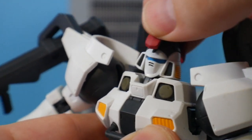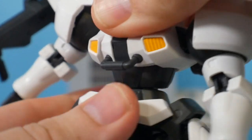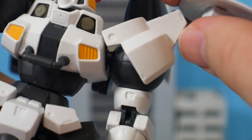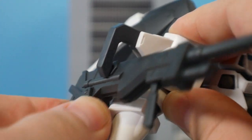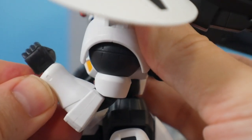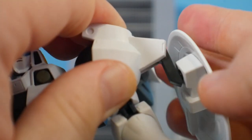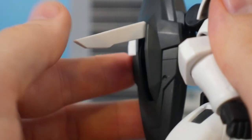For articulation: the head is on a good ball joint, the torso is on a peg-and-socket joint. Shoulders are on a ball joint and can move all around; the shoulder armor can move up and down. The weapon arm holder can move up and down; the weapon itself is on a ball joint. The bicep has a swivel, the elbow has two points of articulation with pretty good movement, and the hand is on a ball joint. The shield attaches on a ball joint and goes up and down. The thrusters can go up and down, rotate, and the little wing can go out.